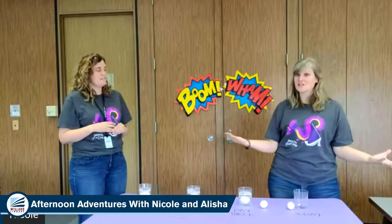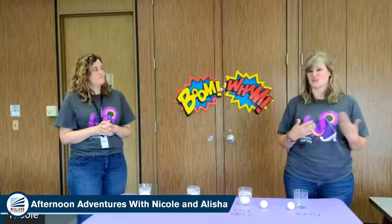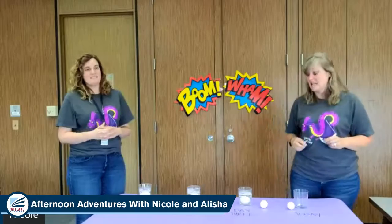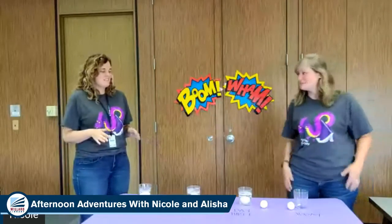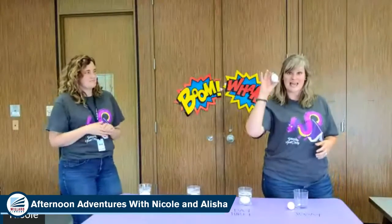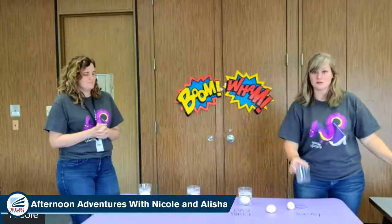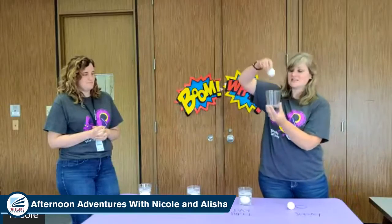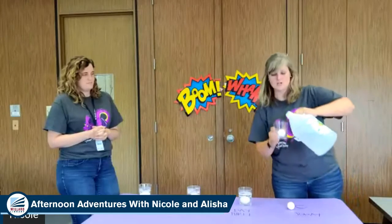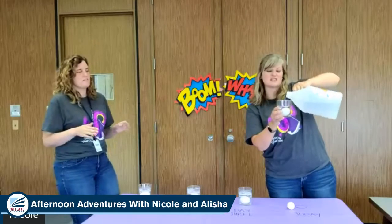Are you guys ready for our super fun experiment today? An adventure? Today we are doing an egg and vinegar experiment. That sounds weird, doesn't it? It sounds like it might be smelly, but it doesn't smell too bad. There are only two ingredients you need: eggs and vinegar. You also need a glass. You put your egg in the glass and then add vinegar to it — you just want to cover the top, it doesn't matter how much as long as it's covered.